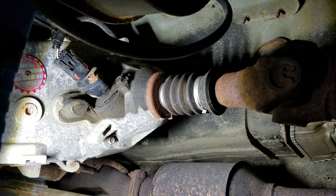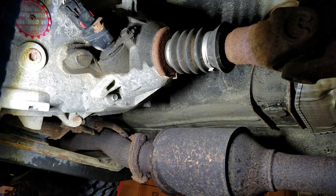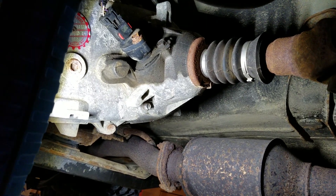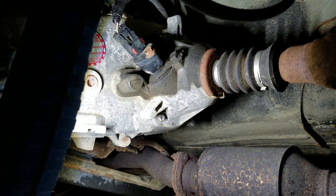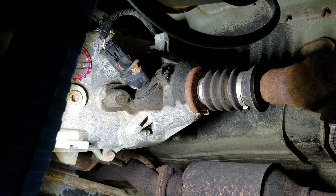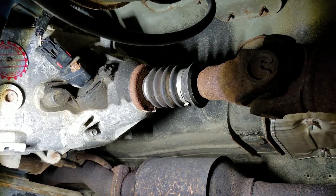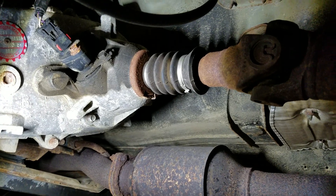You can actually buy a driveshaft from Rough Country, but I'm going to get mine from Adams Driveshafts Off-Road. I made a mistake — I should have bought the slip yoke eliminator from them too, because their price on it when you get a driveshaft coupled with it is not a bad deal. But anyway, I'm living with my decision. I'm also going to go ahead and replace the front driveshaft too, because I did notice there is some play in the slip part of that.